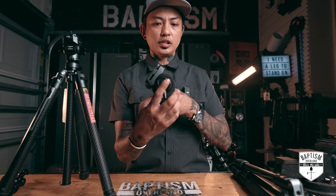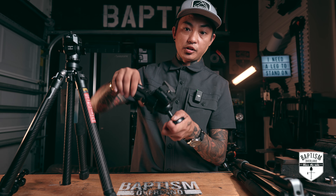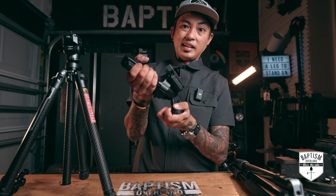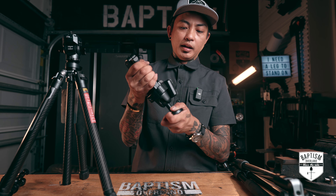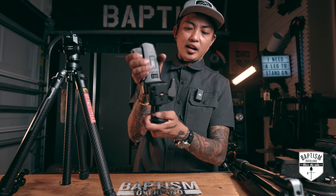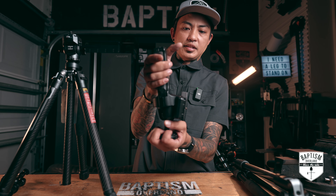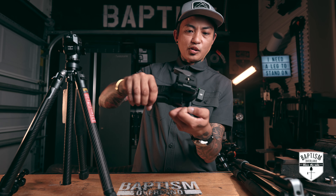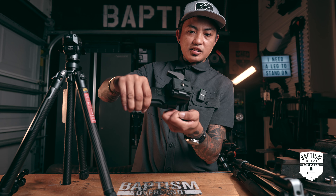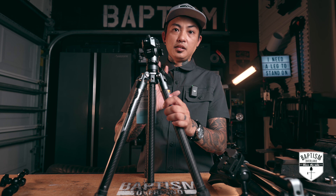Photo tripods are not like that — they usually use a ball head, which allows you to configure your camera in pretty much any angle or position, which is great for stills. But it's not good if you're trying to pan left to right or tilt up and down because there's so much resistance on the ball. If I try to tilt with this thing, see — it's going to be jerky. So if you're doing video going from left to right with a ball head, you're going to get a lot of jerky motions, whereas a fluid head is very, very smooth.